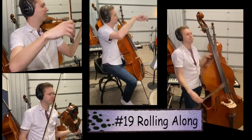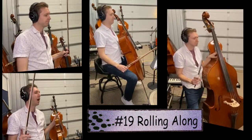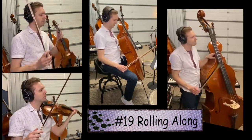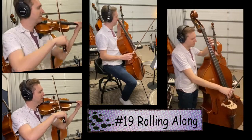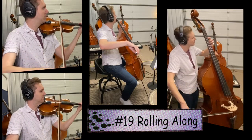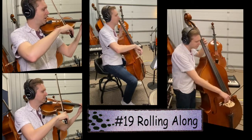Next is song 19, Rolling Along — it's a classic. You'll probably recognize it as Mary Had a Little Lamb, but today we're calling it Rolling Along. Song number 19 — set your F-sharp. This is what it should sound like. One, two, ready, go.